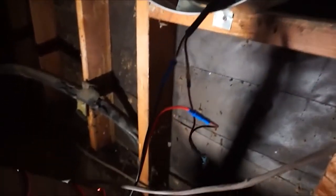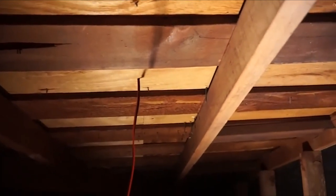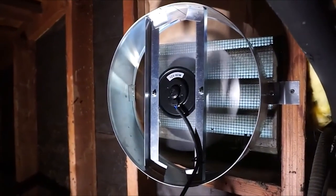As you can see, we have it all wired up. You've got the thermostat and the wire through the roof to the solar panel, which is already connected. You can see it's already up and working, doing a great job already cooling down this attic.